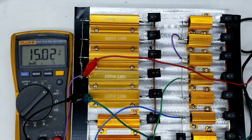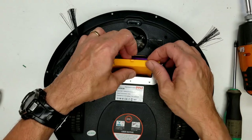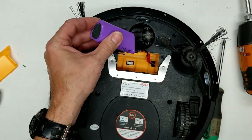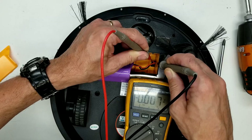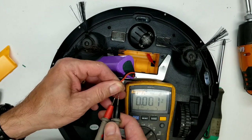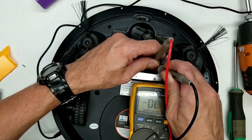Now let's get into the vacuum. To access the battery, take out those two screws, lift this tab, and there is the battery. The battery voltage reads... oh my god — 0.07 volts. Let's unplug the battery and test it out of circuit — it is absolutely dead. Now let's plug the adapter in and measure the voltage.